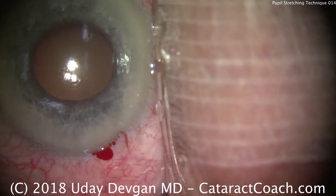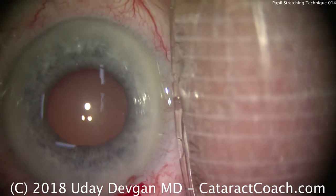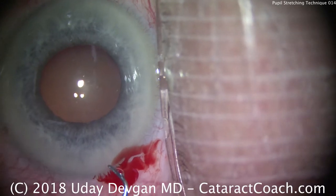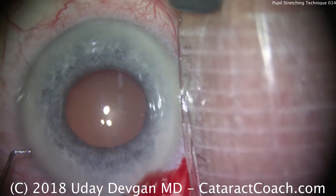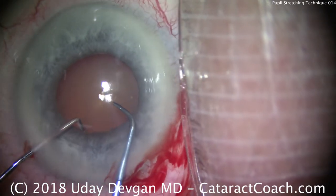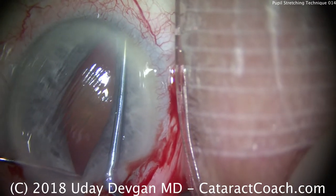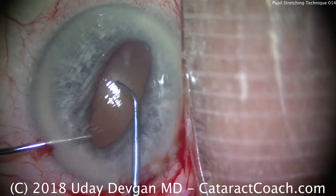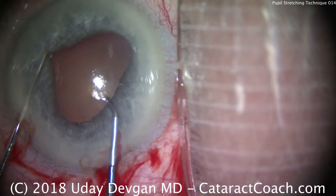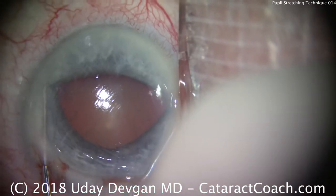We're now going to use two instruments — a chopper in each hand. You can use multiple other instruments: some sort of iris hook, a Sinskey, your own chopper, a pupil manipulator, a Y-hook, anything. We choose two points 180 degrees away, secure the pupil margin, and push towards the angle of the eye. Then move our instruments 90 degrees away and do the same thing, towards the angle of the eye, stretching it out. And that's going to be sufficient.